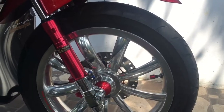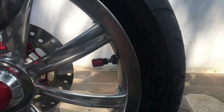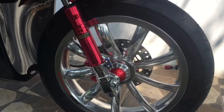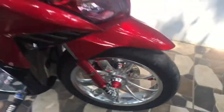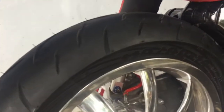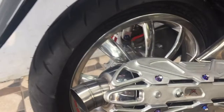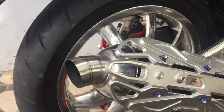Yang depannya gua pakai Maxxis Victra ukuran 90/90, dengan menggunakan velg yang lebarnya tapaknya itu 215. Maxxis Victra. Terus yang bagian belakangnya, ini ban Maxxis Victra ukurannya 110/80, dengan tapak yang lebarnya 250, jadinya bulat banget.